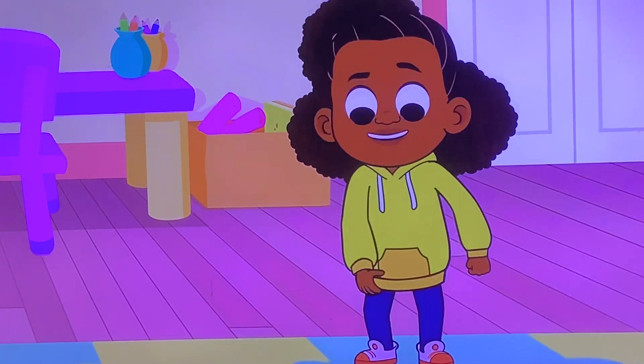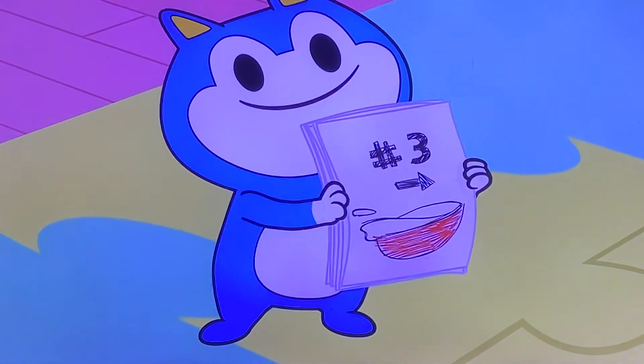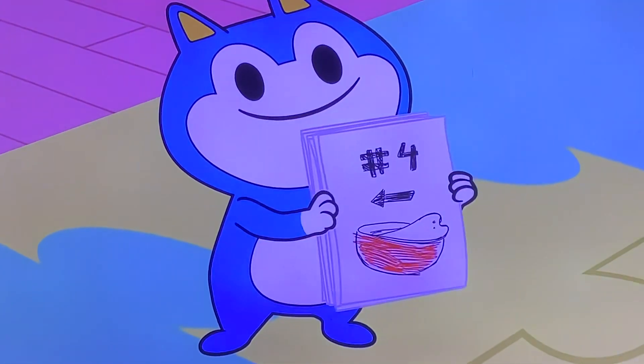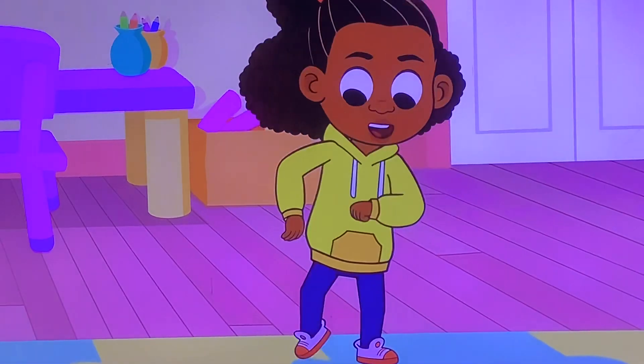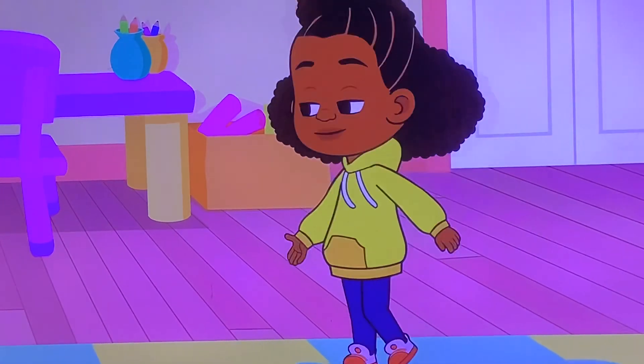Chop the carrots, mix the eggs, pour the batter, now the other side, light foot kick, time to eat, then repeat.